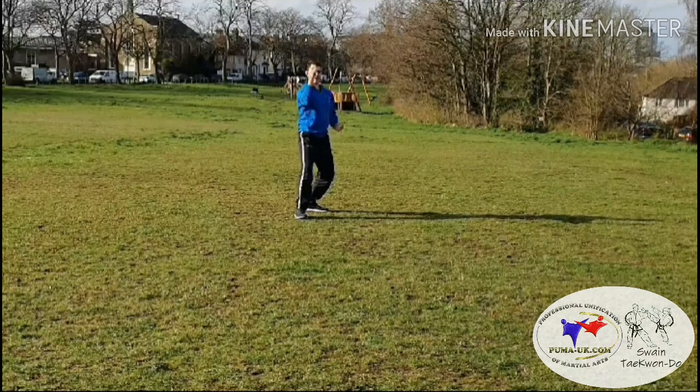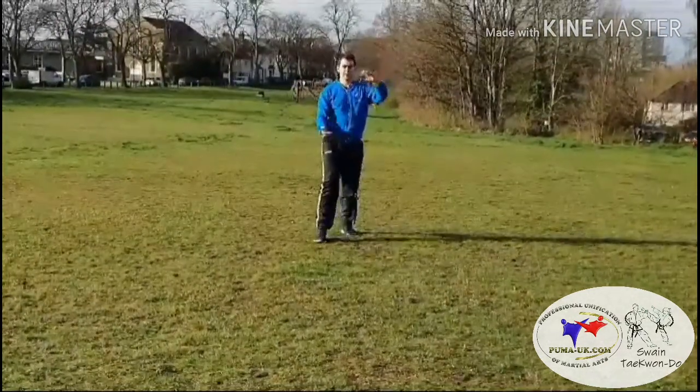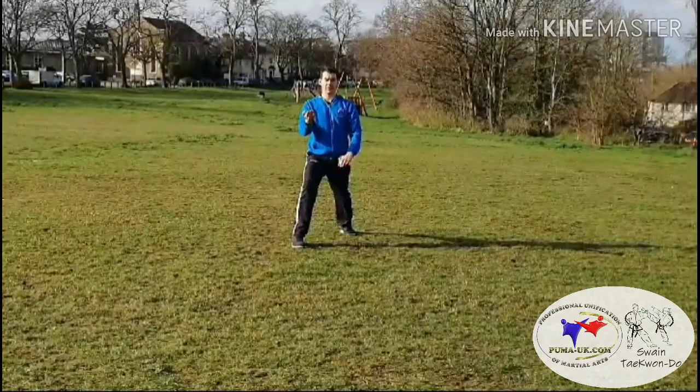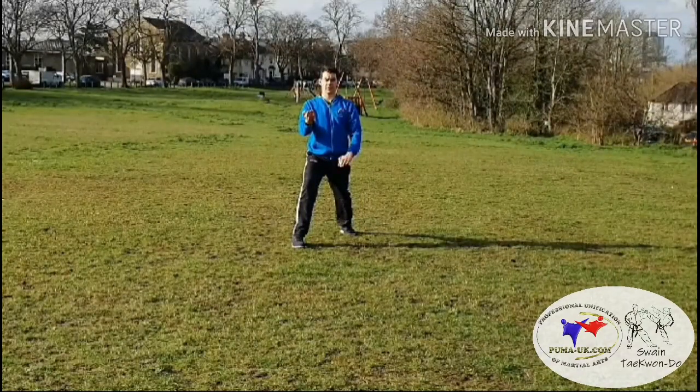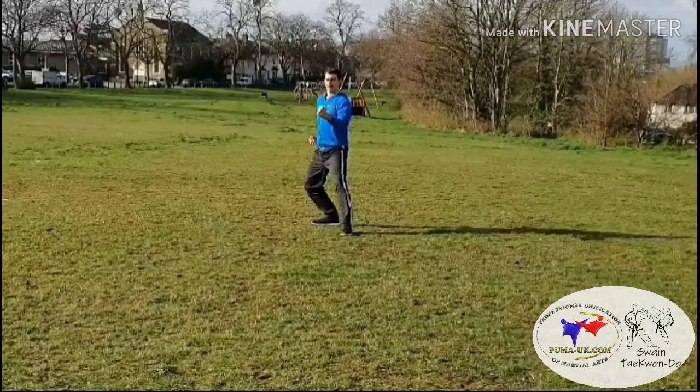Then step back with a downward elbow thrust in L-stance, and again downward elbow thrust in L-stance. From there, stepping forwards in slow motion, walking stance palm pressing block twice.